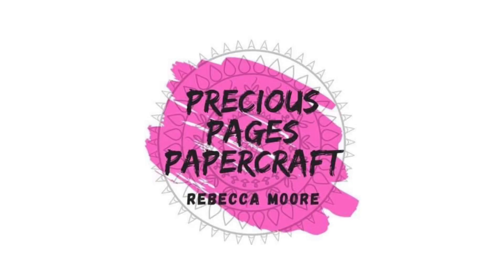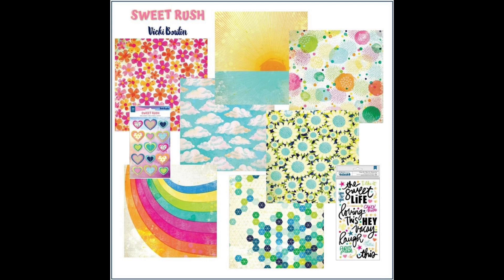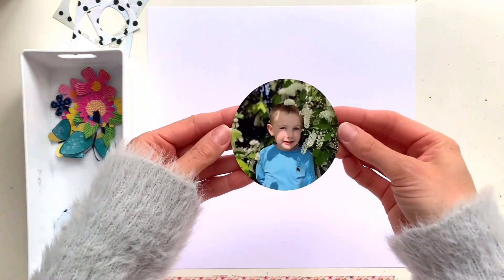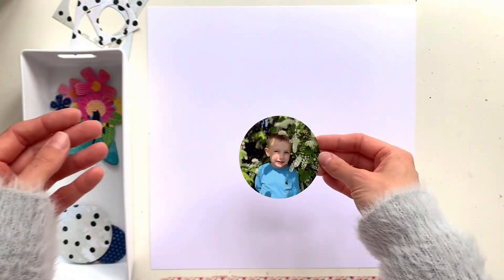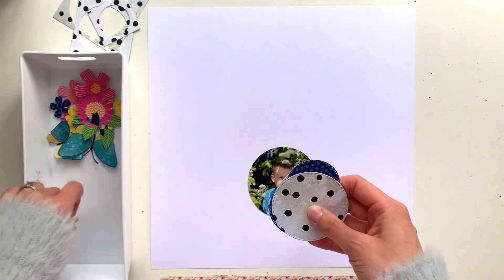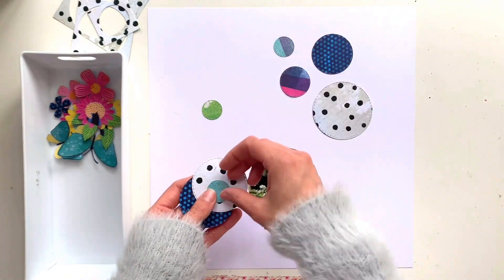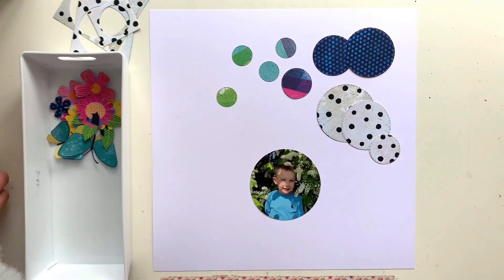Hello, it's Rebecca here from Precious Pages Papercraft and today I'm designing a layout for Paper Maze. This month I'm going to be working with Vicki Boutin's Sweet Rush collection again. I've already created a couple of layouts with it last month but a lot of it was delayed with the suppliers and delivery, so we got the ephemera and stickers really late in the UK. I felt like my first two layouts didn't really use a lot of the collection, so I'm going to be using it again this month now that I've got a bit more to play with.